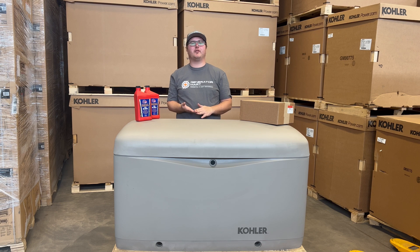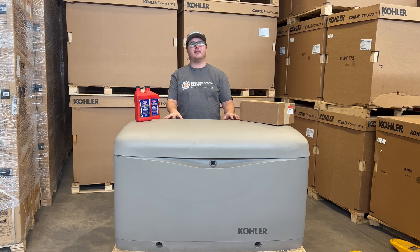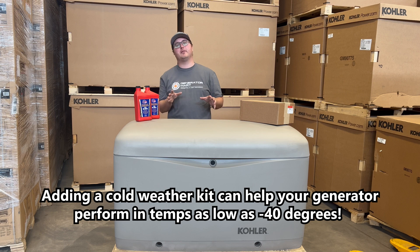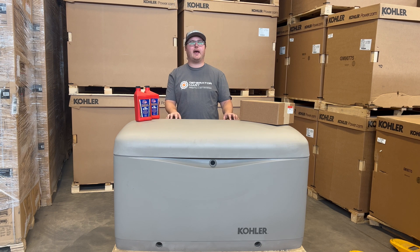Another big part of getting these standbys through winter is taking the weather into consideration. Most major brands such as Cummins, Kohler, and Generac will keep their generators running down to about zero degrees Fahrenheit. But if you live in a section of the country or world that gets below that regularly, you'll want to look into something like a cold weather kit. Cummins does the best job of this — you can actually buy it directly from the factory with their RS20ACE package. With other brands like Kohler and Generac, it's usually an add-on that includes something like a block heater, possibly a battery heater, and maybe an external oil warmer.